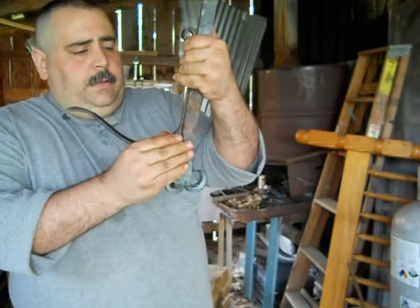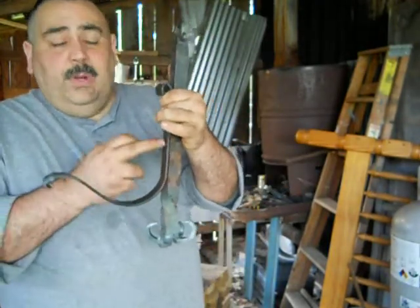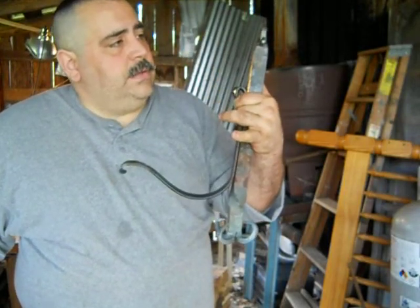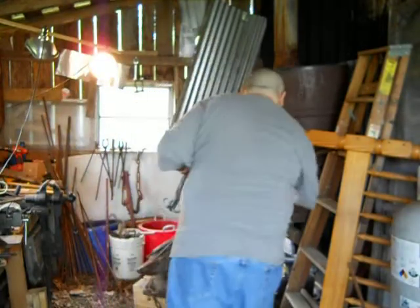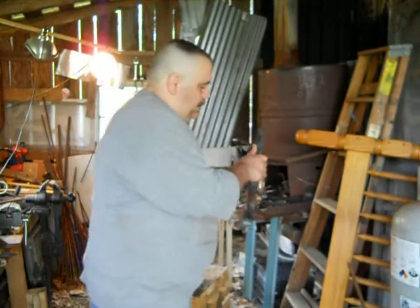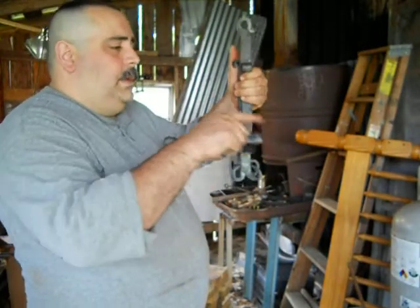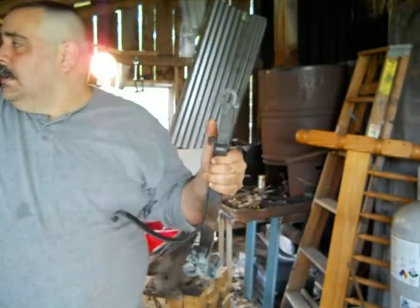I'll line these up where they need to be. I'm going to drill and rivet these pieces together. It'll be like this all the way around with a candle cup holder here and a chandelier chain.